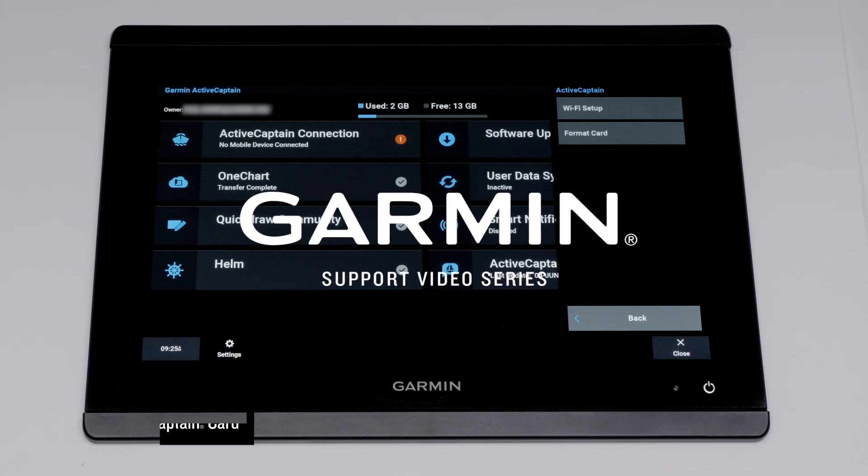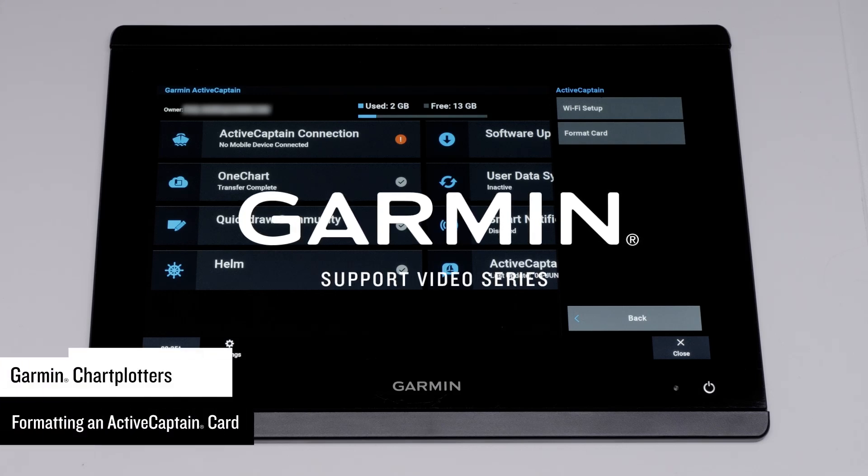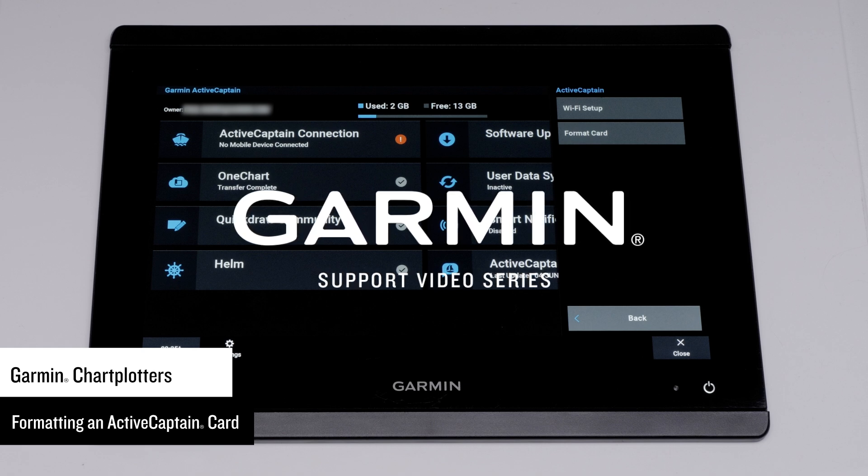Today we're going to show you how to format an ActiveCaptain card on your Garmin chartplotter. This will not delete the owner on the ActiveCaptain card or chartplotter. Reformatting the ActiveCaptain card on your chartplotter can be helpful when unwanted data is transferred to the chartplotter.